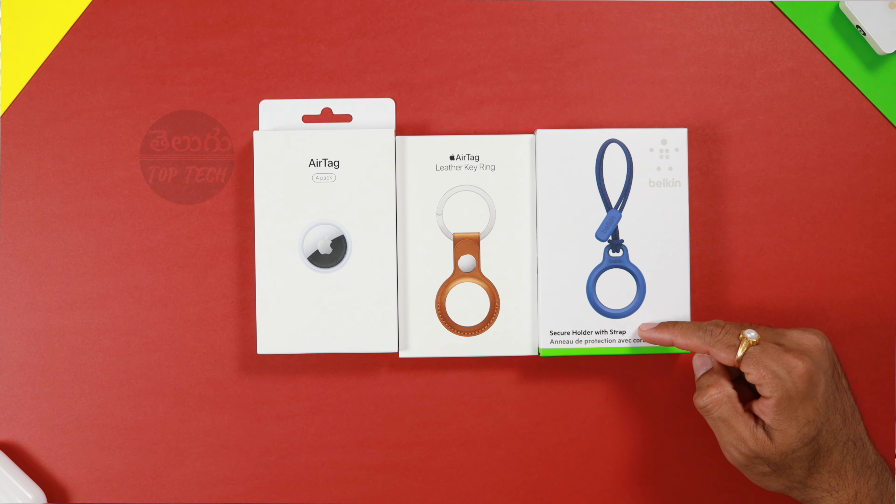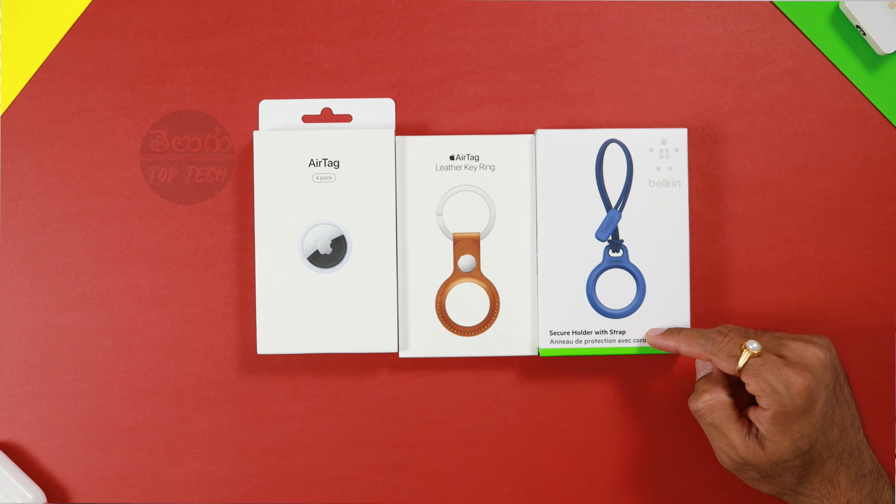Hi folks! In this video, we will unbox the Apple AirTags and get complete details here. Welcome to my channel. My name is Vijay. You are looking at Telugu Top Tech.